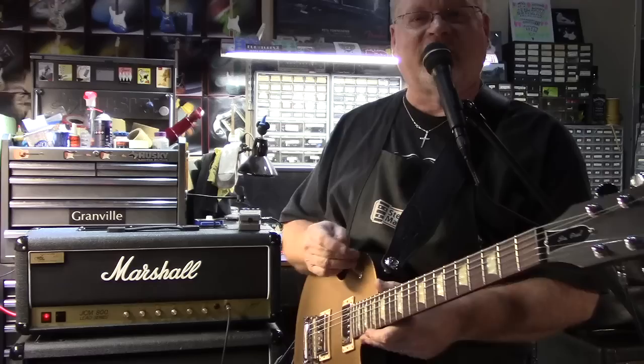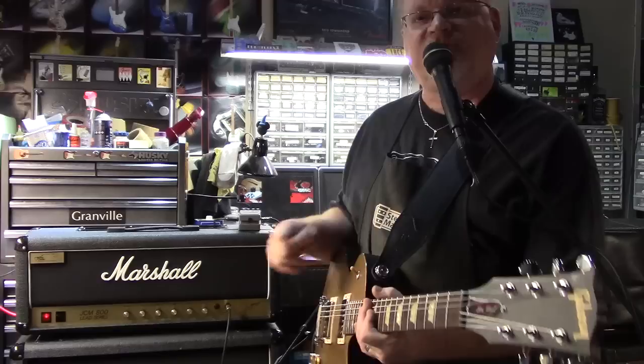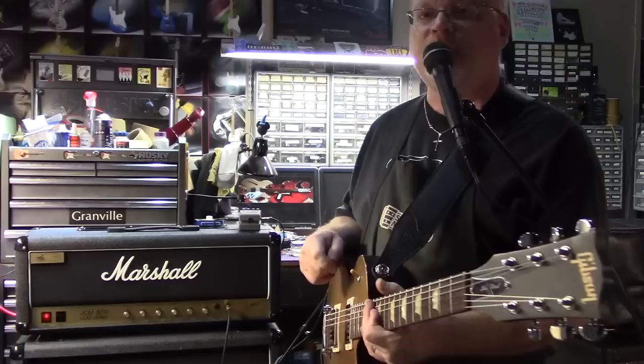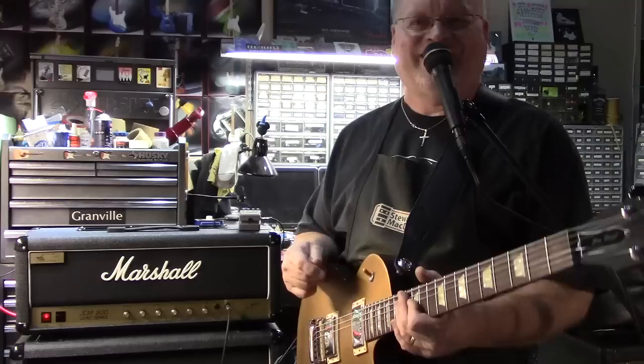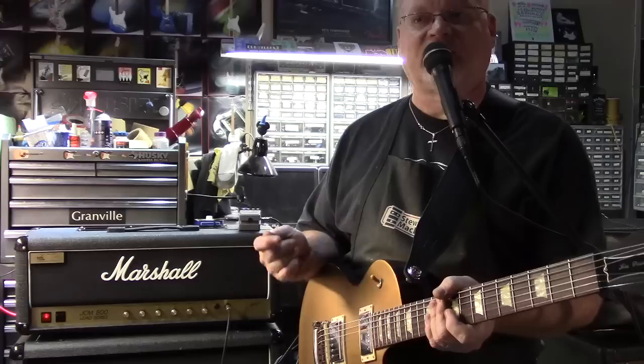I just want to do a quick sound test. We've installed a Metropolis Zero Loss effects loop into this Marshall JCM-800 and I love it. Typically I'm not an effects loop kind of guy — they usually change the sound of the amplifier or there's issues. I've just never found one that I like the sound of. This one changes all of that. It really does not mess with the sound of the amplifier when properly installed.